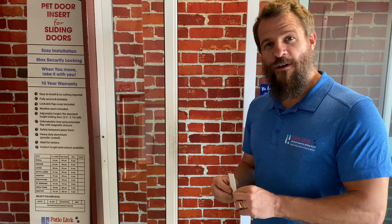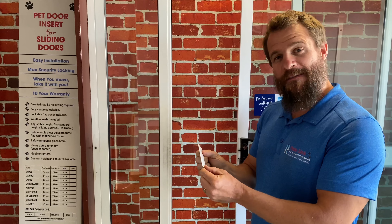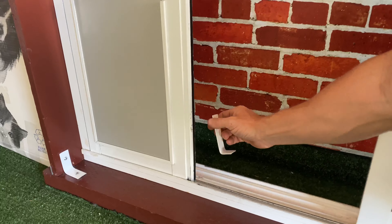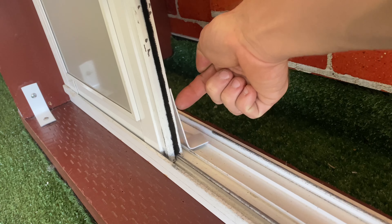For a wooden sliding door you'll also receive three of these plates. You want to bend them into a 90 degree angle. You're going to put one down the bottom here, screwing it into the frame, and then another screw into the pet door.